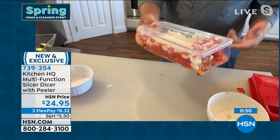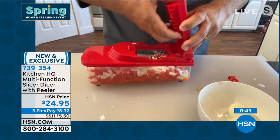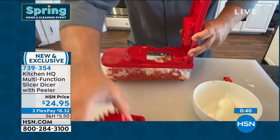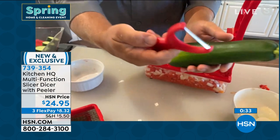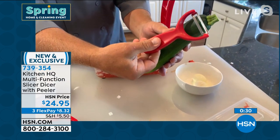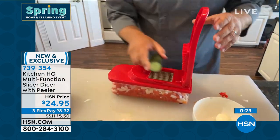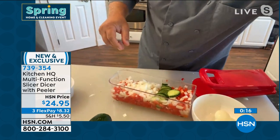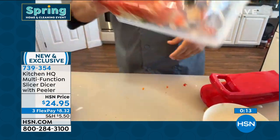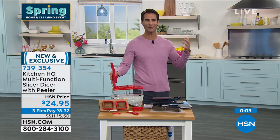Want a Greek salad real quick? John demonstrates: it's so simple to change the salad up, cutting prep time down to nothing. He uses the peeler on cucumbers — just two fingers, move it and it cuts. A perfect razor-sharp slice right into the salad. Done — now pop that in the fridge, throw some feta cheese and olives in there, it comes out absolutely beautiful. Spend less time prepping and more time around the table with your family.